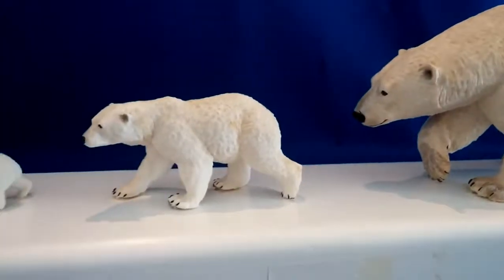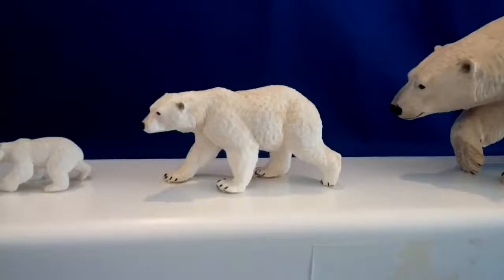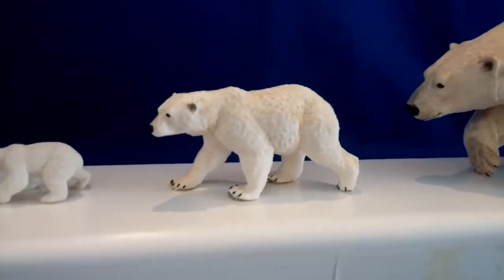This size right here is the more traditional size. Easy to handle, easy to hold, and it still offers excellent detail.